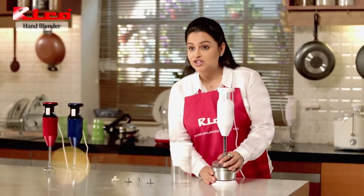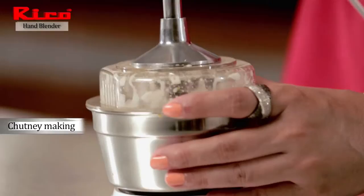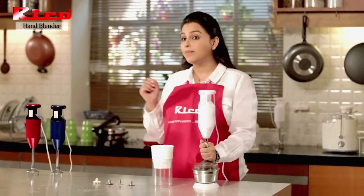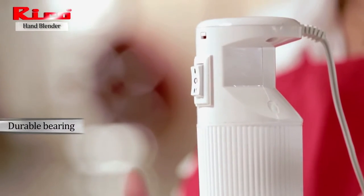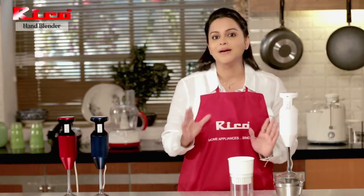You can also make tomato and vegetable soup using this attachment. This blender also comes with a chutney jar. There is a bearing that gives this product its uniqueness, making it durable so that the product lasts for a long time.